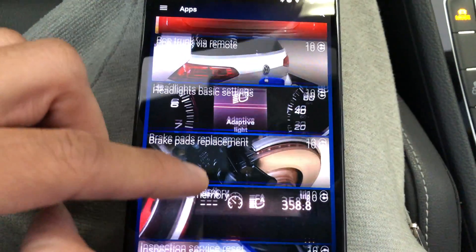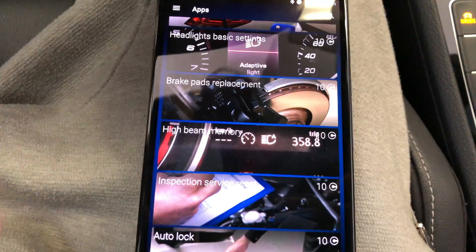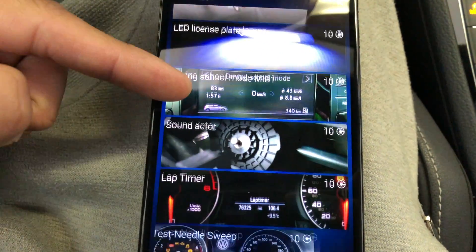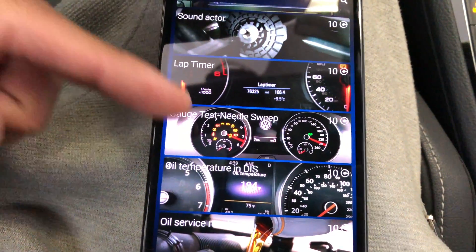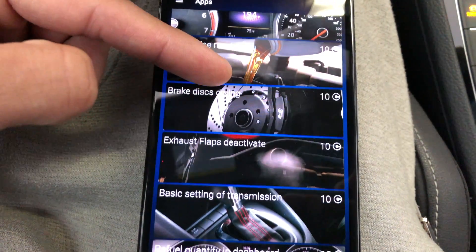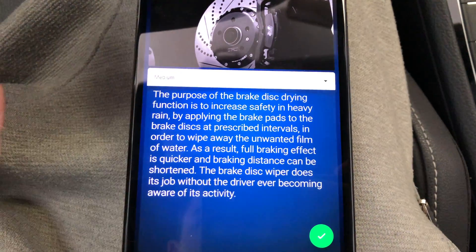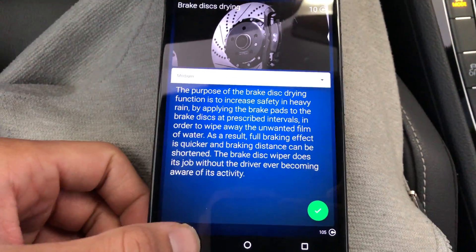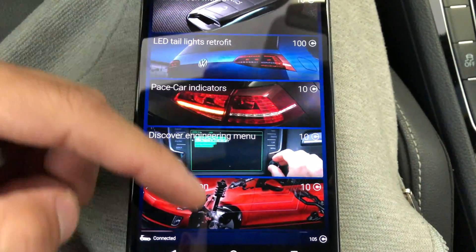You can pop the trunk via the remote. There's the option for when you're redoing your brake pads so it unlocks the rear. Auto lock, license plate lighting, sound actuator — you can turn that off. You got your needle sweep, oil temperature — you guys know I always have that. Brake disc drying, which is pretty cool. There's just all types of really cool things you can do.